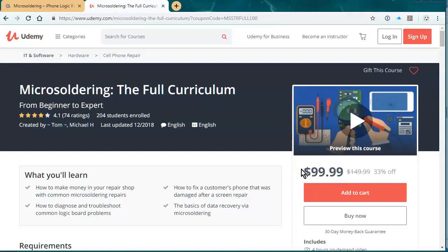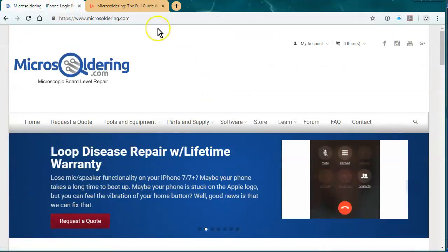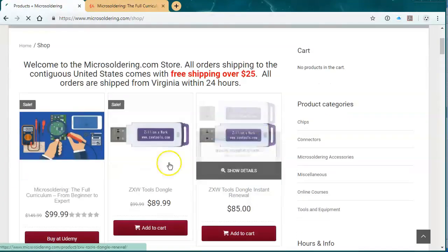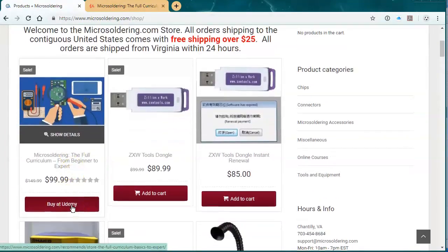We're just gonna keep adding to this thing. If you wanna get started, you could also take a class, but to get your feet wet I think this is the best thing to do. I vouch for it. Thanks for watching the video. In order to buy it with a $50 discount, go to microsoldering.com, click on store, and it'll be the first item. Just click buy it on Udemy and that'll give you the $50 off. Thanks.